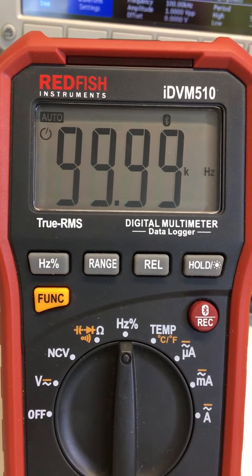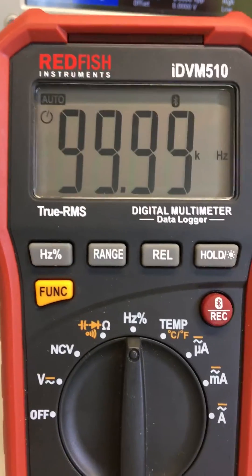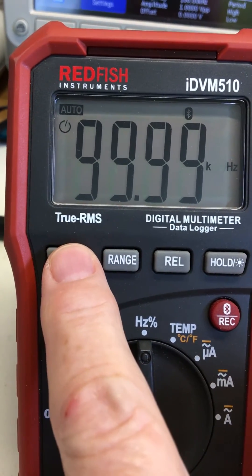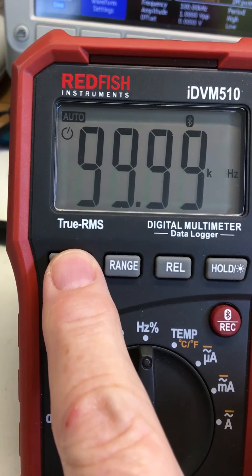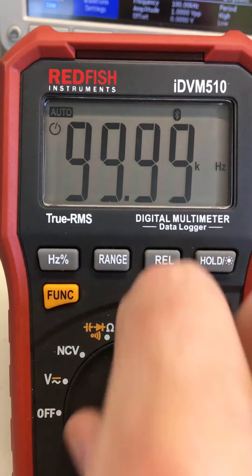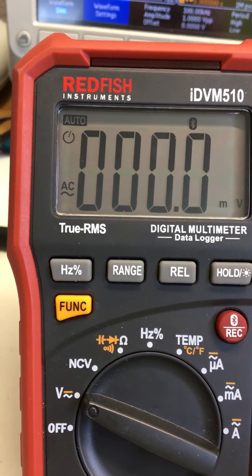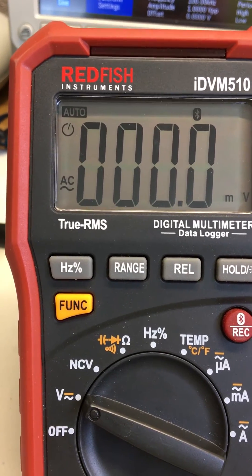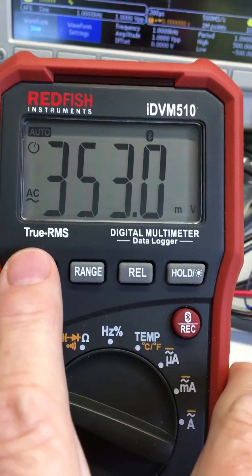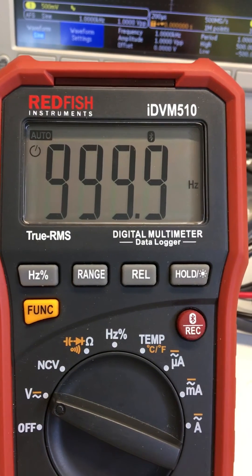This meter will run up to well over a megahertz if you need it to. So those are the two ways to measure frequency: this function is for relatively high voltage but low frequency, and this function is for low voltage, high frequency. Going back to 1 kHz, it drops back down to its range and you're reading voltage — and here's frequency again. Everything's working.